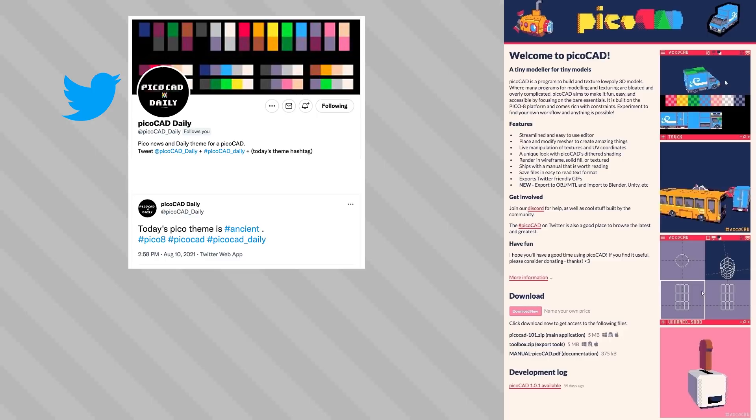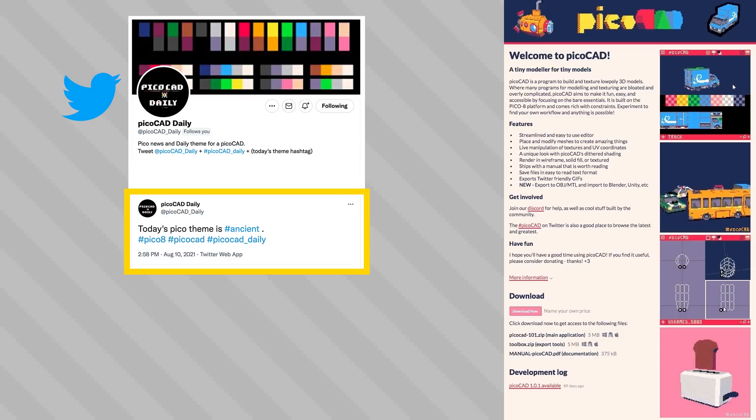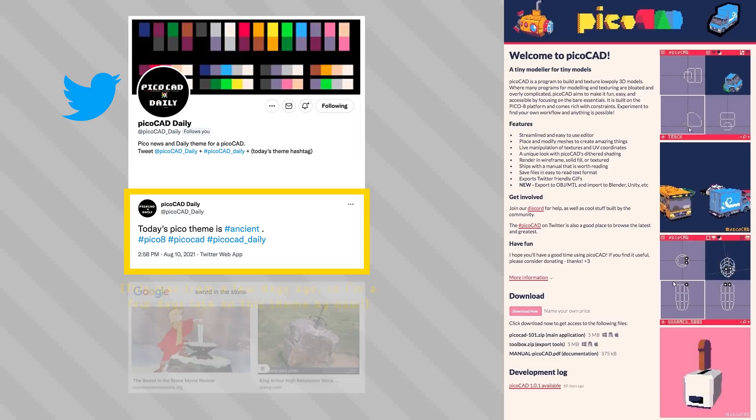Hello there, my name is Brandon and I make pictures out of tiny squares. Today I'm going to make a new piece in PicoCAD using the prompt word 'Ancient'. This idea comes from the PicoCAD Daily Twitter account, who I'd recommend checking out if you're looking for daily ideas of what to build.